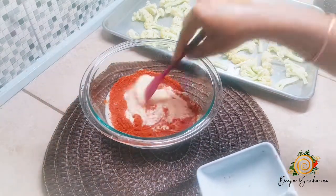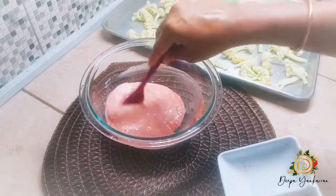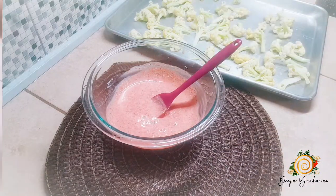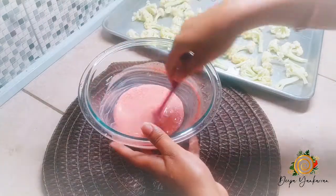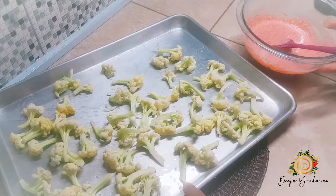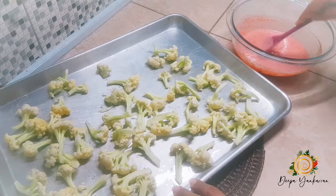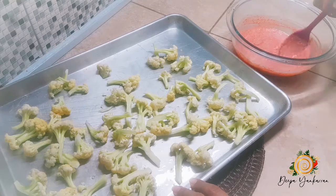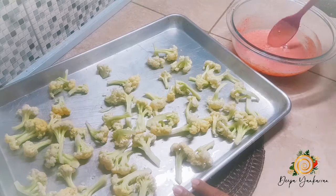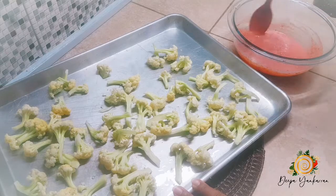Stir it up really good. I did not add any extra salt because my tandoori blend already has salt added to it — just in case you were wondering.